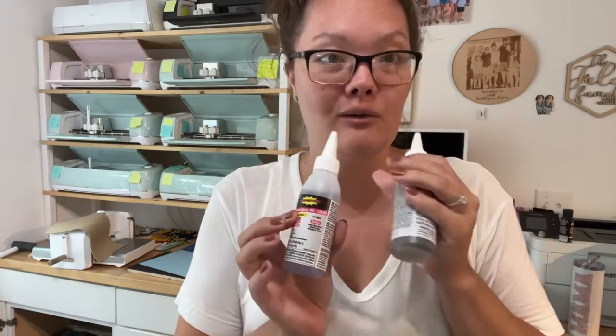Hello friends, welcome back to the Craft Castle! I am going to be working on an epoxy tumbler today — very first one. I'm nervous, I'm excited. It is Monday, wahoo! So we are going to be doing an epoxy tumbler, my very first one.